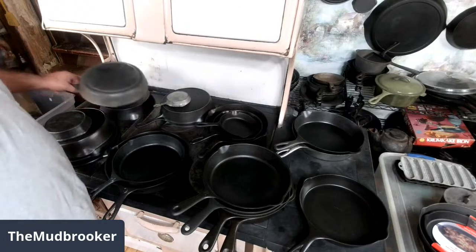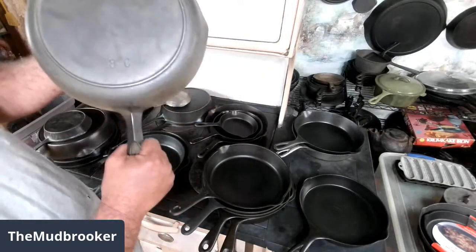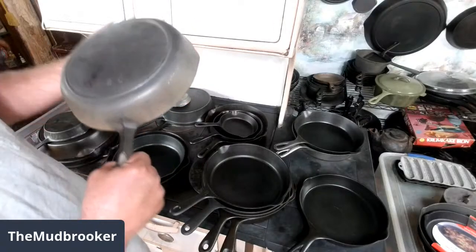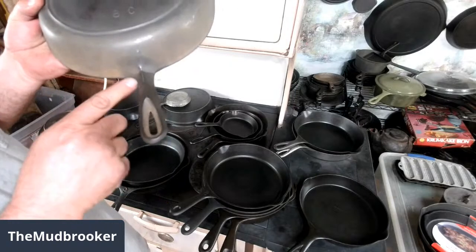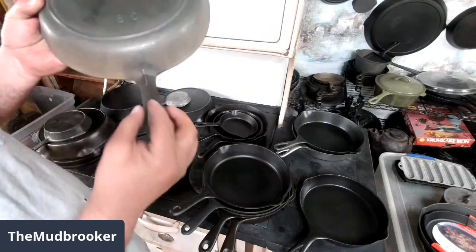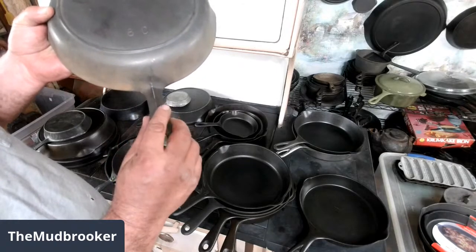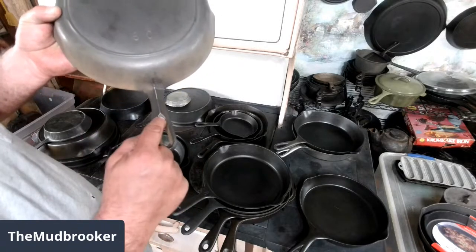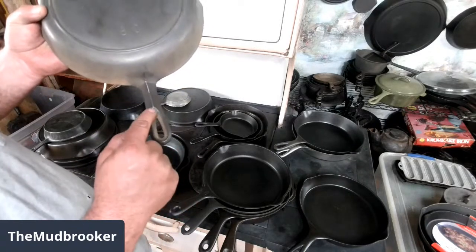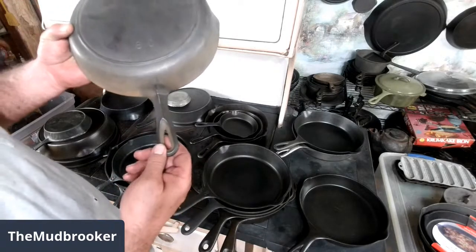A few pans, like Birmingham Stove and Range — this is an old Birmingham Stove and Range Iron Mountain series — have very distinctive handles. You can pretty much tell what they are at a glance. The bottom side of the handle is kind of a triangular cross section, and the ridge runs all the way into the side of the pan, and there's kind of a teardrop cutout around the hanging hole. They're real easy to spot.